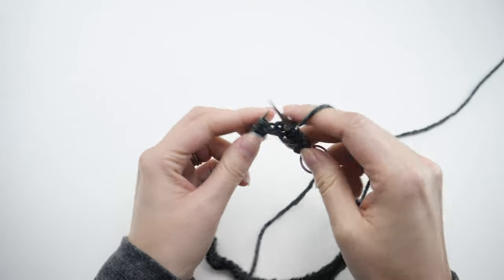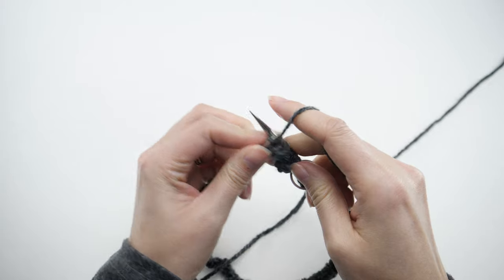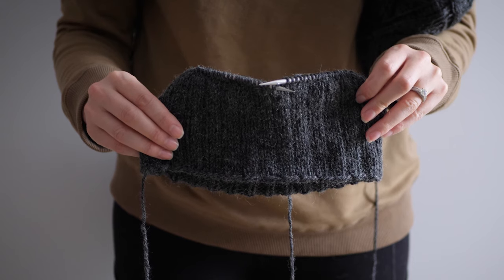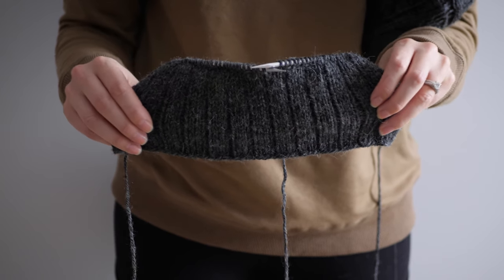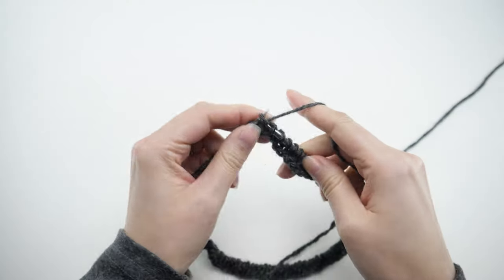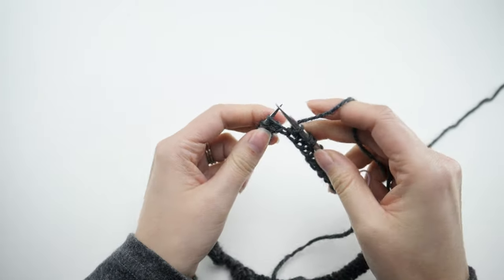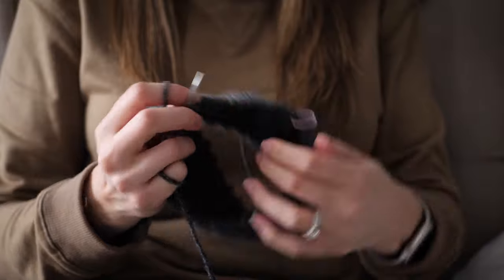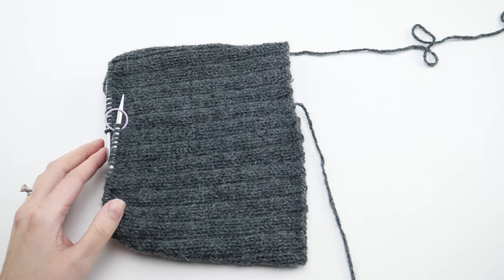Another way of looking at that repeat if you're struggling to remember is that you're simply knitting the knits and purling the purls. This three by one rib, as it's often called, will look quite a bit like stockinette stitch when it's not stretched out. But as they're wearing the hat and it stretches a little, you'll see that purl row peeking through and it looks really great. So now you've seen the stitch pattern and you just have to keep it up for the length of the sides. The crown will add a little bit of length itself, but you'll want to keep going with this three by one rib until it measures about six and a half inches from the cast on edge. Then you're ready for the crown.